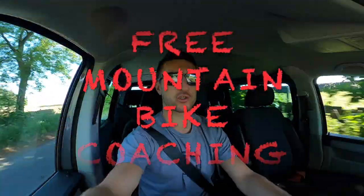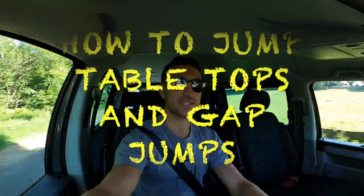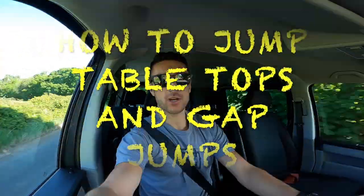Today I have some free mountain bike coaching for you. I'm coming over to Grenerside to coach one of my clients, Gaz. We're going to work on jumping. I'm a British Cycling Level 2 mountain bike coach and I also coach the World Cup athletes who ride for my team, so I've got a fair bit of experience coaching.